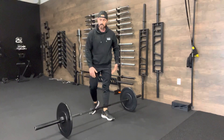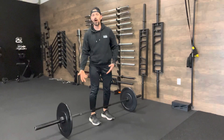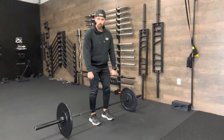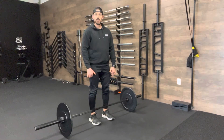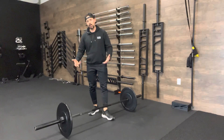The halting deadlift to conventional deadlift combines both movements to teach yourself how to move heavy weight off the floor — how to engage your hamstrings, how to engage your glutes, how to pull through that motion while protecting your lower back — then finishing with a full conventional deadlift.